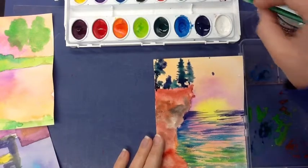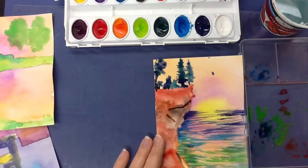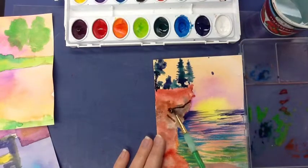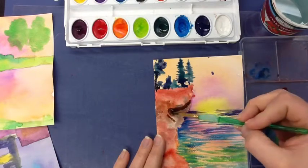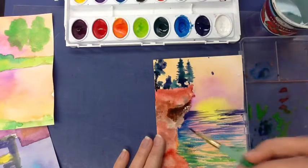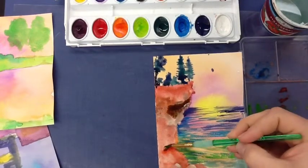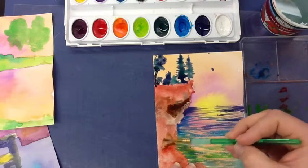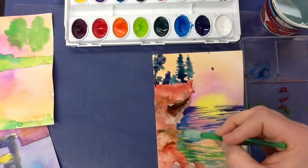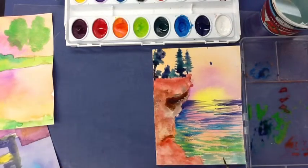Wherever I want to make something stand out a little bit, one thought that a lot of beginning artists will have is that they draw the lines on here — but that's not exactly what we do. We want to create the lines by making one side darker and making it kind of fade into the space around it. One way of doing this is by drawing your line and then using water to make it fade into the space around it. You might have to work the water and the brush a little bit to make it fade in, but that is one way to separate your spaces.